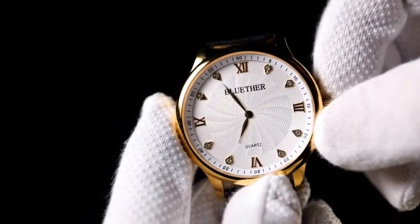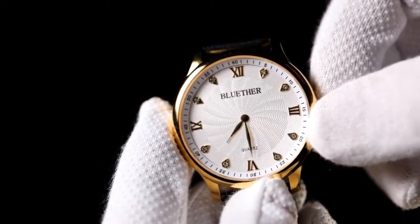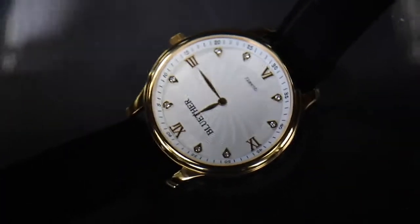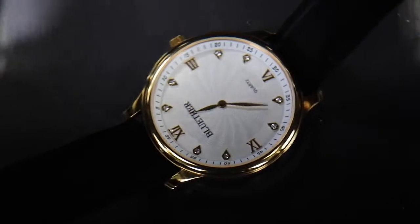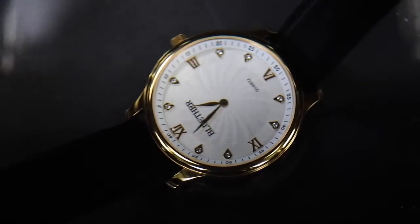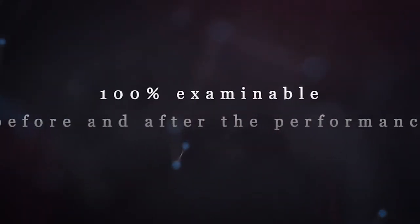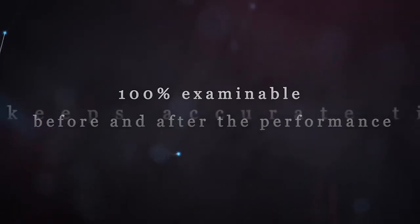You can also use the slim profile to display the time. It is waterproof for up to 30 meters, so you don't have to worry about water anymore. The audience can't find any differences between your watch and a normal watch, therefore it's absolutely examinable before and after your performance.